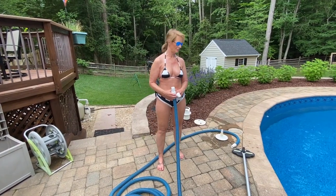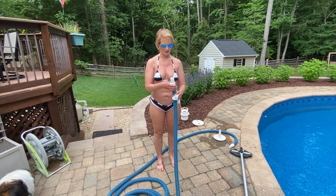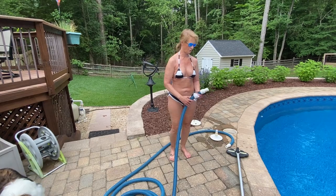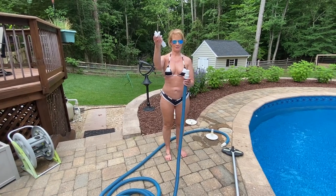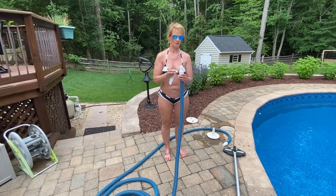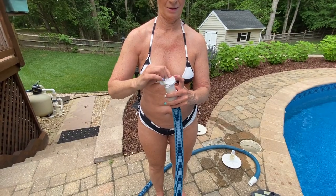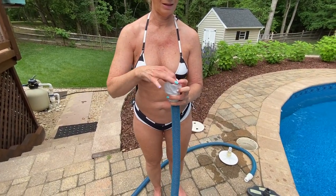Another thing you can do, instead of using the sock on the filter like I'm going to do today, is you can take the hose that plugs into your vacuum and take your anti-dandy sock. This has been closed in, and just shove it in the tube here, around like this.